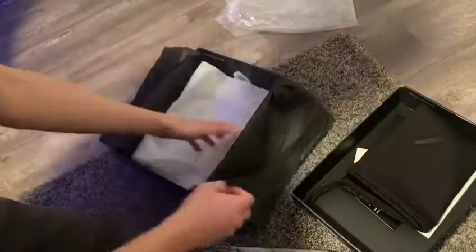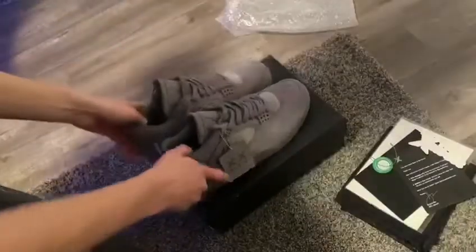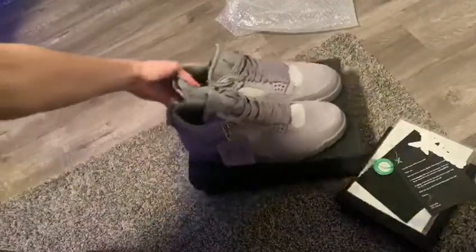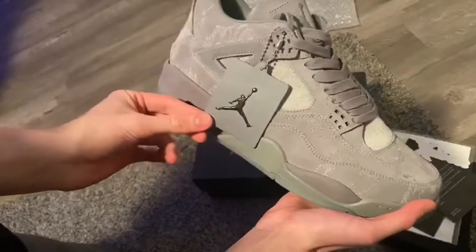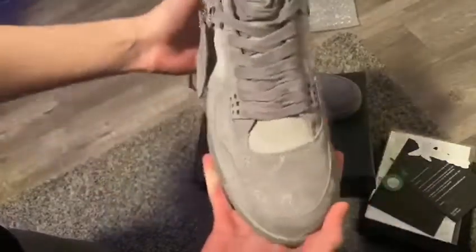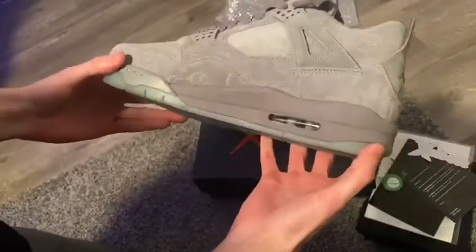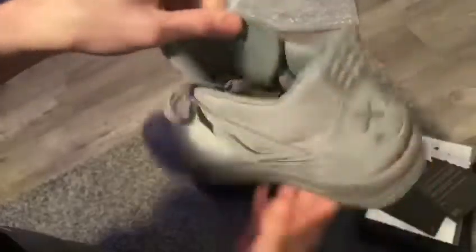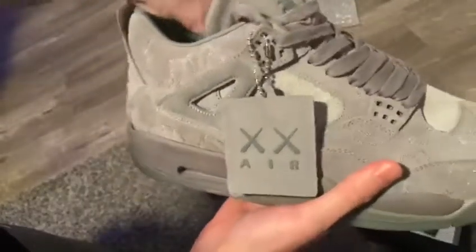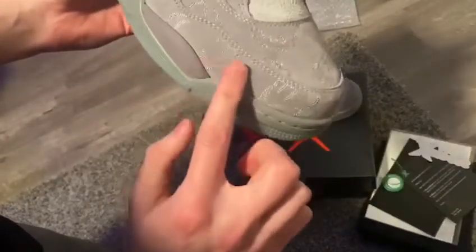There's nothing left in the box. Here they are. There's a tag on the inside of the tongue — Air Jordan. Very nice leather, that's for sure. Feels very good quality. You can see the stitching in the netting too.